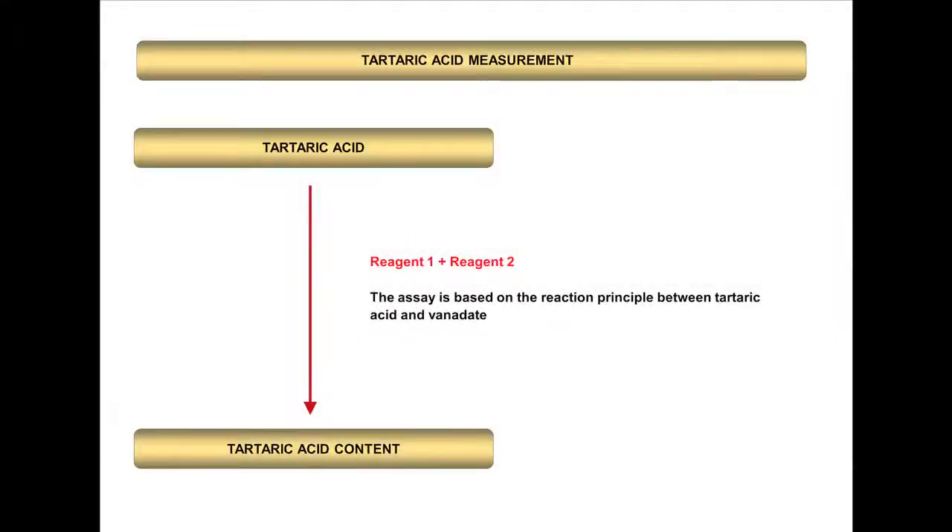The principle of the Megazyme Tartaric Acid measurement procedure is shown in this slide. Colour development of the reaction solution is generated upon mixing samples containing tartaric acid with Reagent 1 and Reagent 2. This assay is based on the reaction between tartaric acid and vanadate.